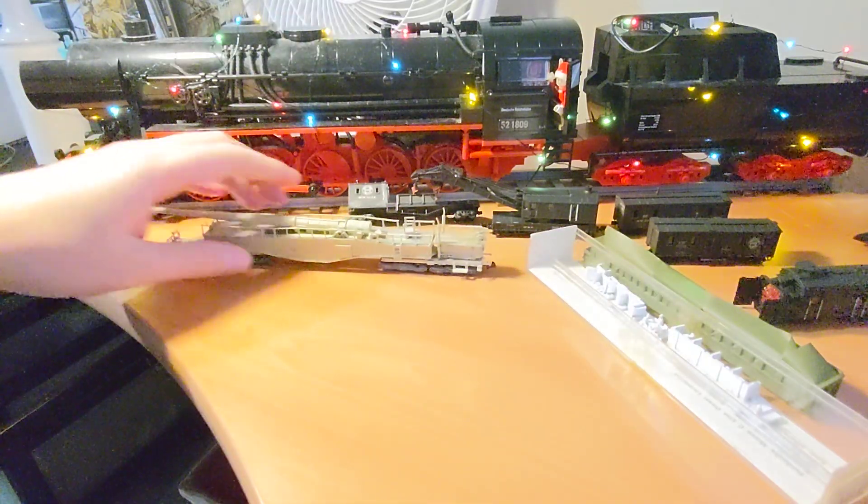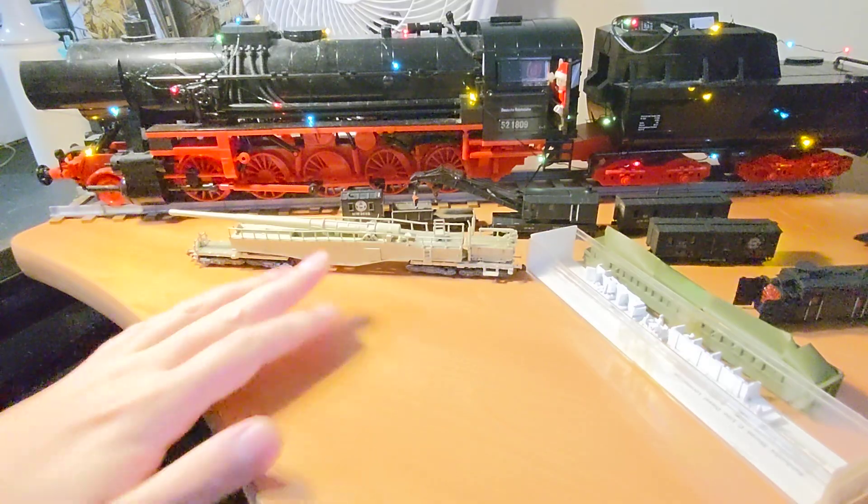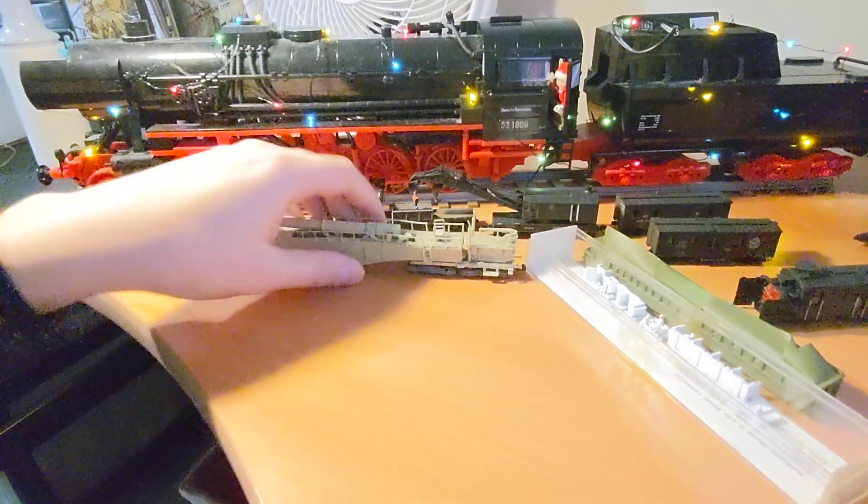This now needs more paint and decals, but then it'll be good to go. So hopefully I'll have videos on these out before the end of the year.